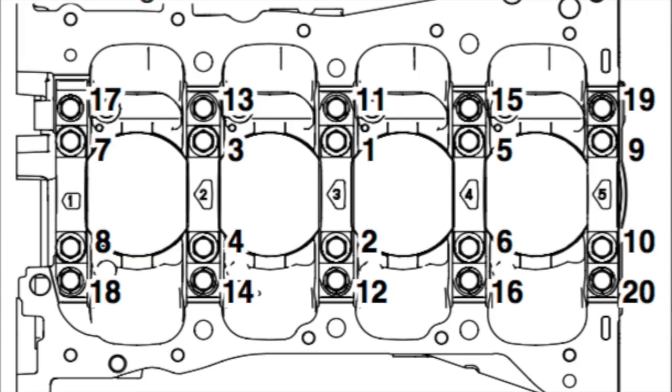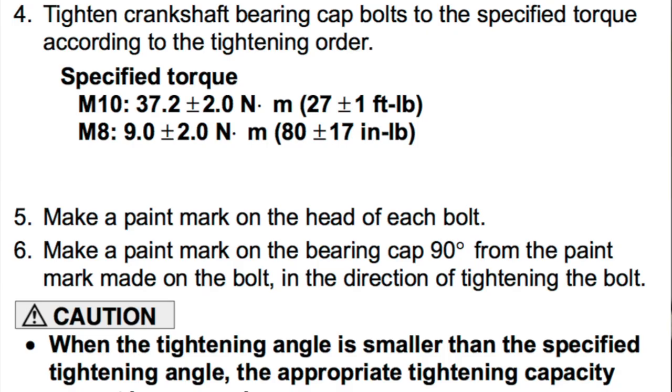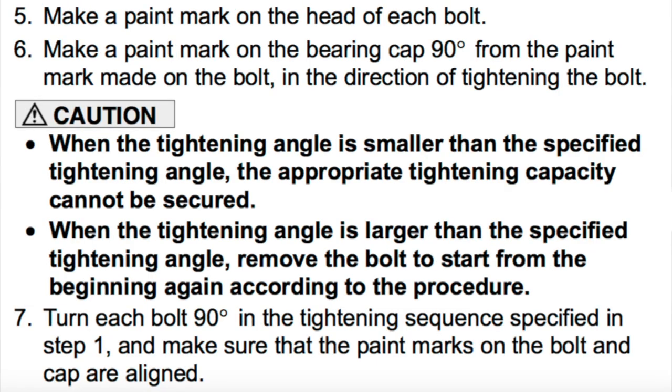It is very crucial that we get all of these torques down properly. There is a special torque sequence that we need to do when torquing down the crank. I will throw a picture on the screen so you guys can check that out. It's also in episode 1 if you need further detail — I went through this in detail there.